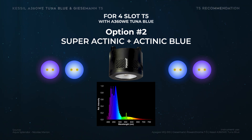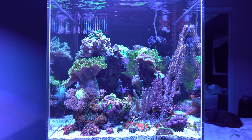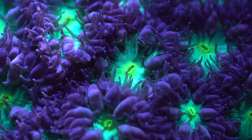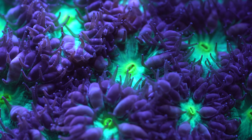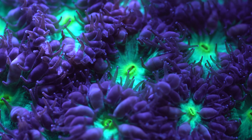For the second option, it's the Super Actinic and the Actinic Blue. Those two T5s together are the core of what the corals need. It also helps attenuate the shimmer a little bit and gives a nice blue feeling — it's more of a natural blue, not that Windex blue from LEDs that makes the corals pop. It's more natural. I think this was my last video in this series of combos since I don't own any other LED. I hope this was helpful and I will see you in the next video!